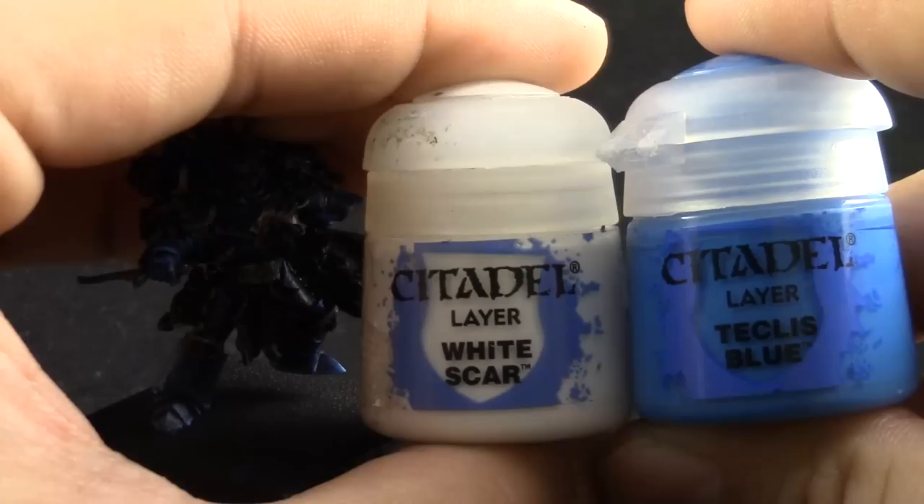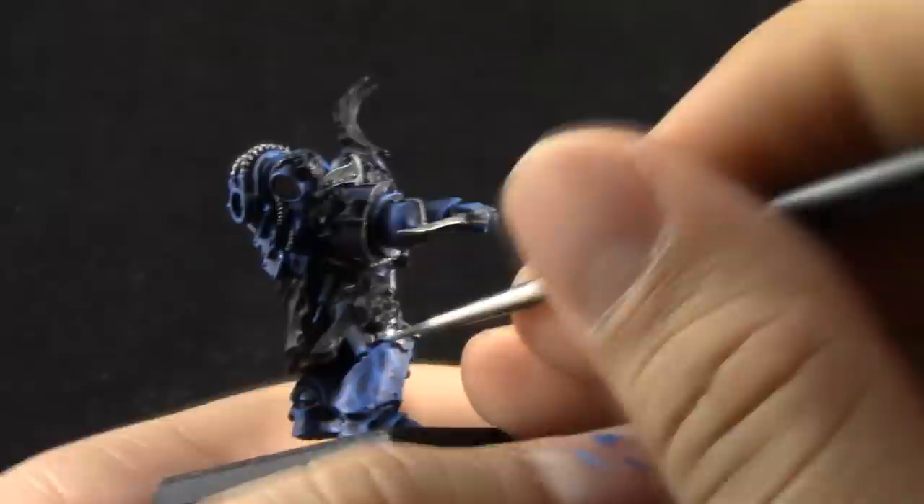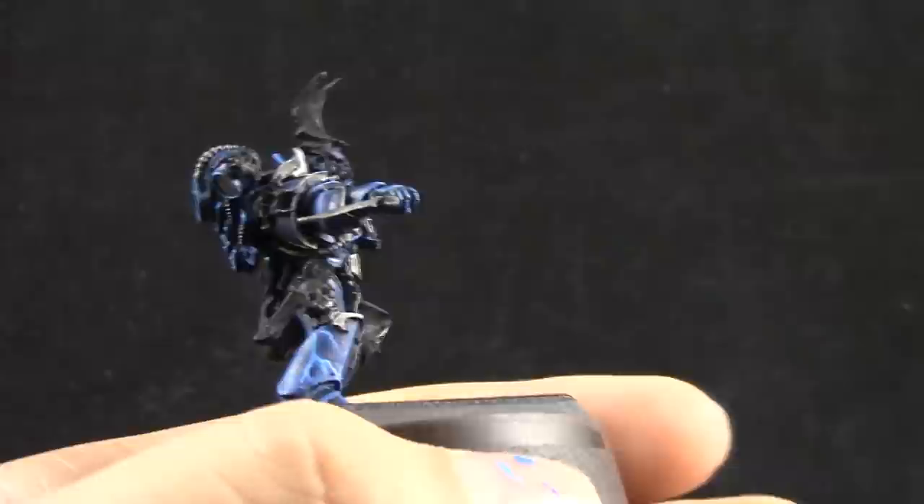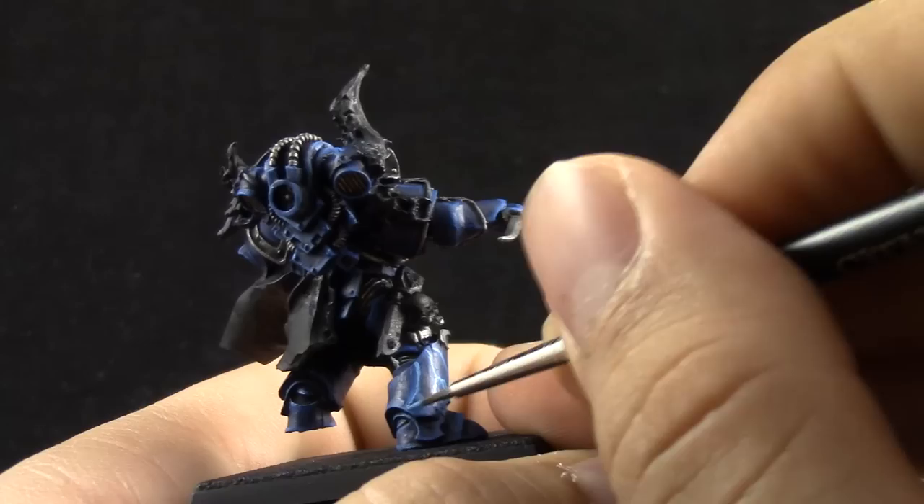Next, I'm mixing White Scar with Teclis Blue. Here I'm being a little more precise, drawing with a very sharp brush the shape of the lightning bolt as I want it, leaving the other two colors behind to work like a glow surrounding the lightning shape.